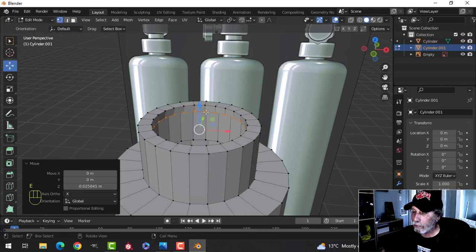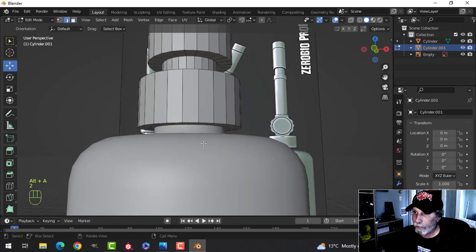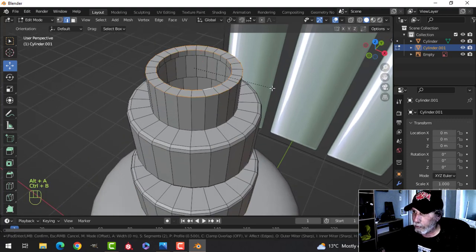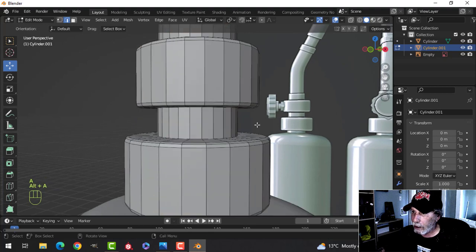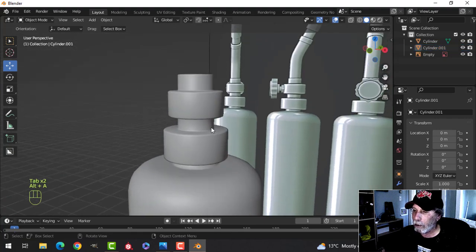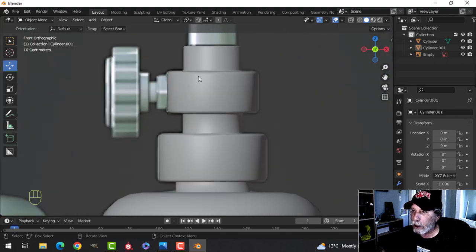We'll close that off a little bit — E and S coming in, then E and come down again. We're doing this as a separate piece. I think we're just going to bring that in so it covers, and then the tube would go down. Let's start beveling: grab those edges, Ctrl+B, I just need three in there. Bevel the other edges as well — Ctrl+B will help with the shading. Select everything, Alt+N, recalculate outside to make sure polys are facing the right way.